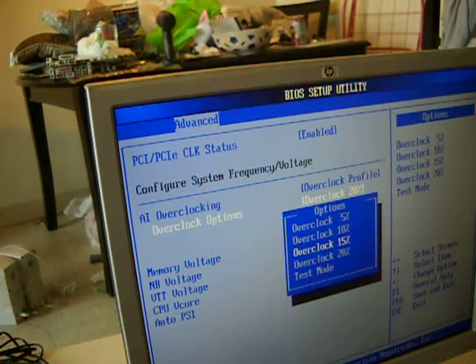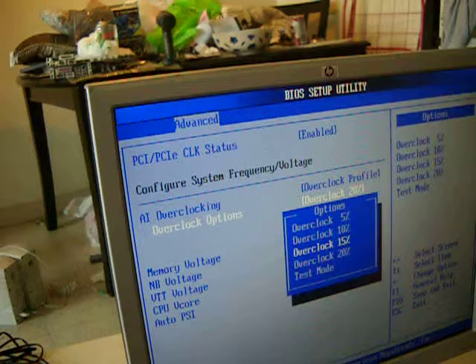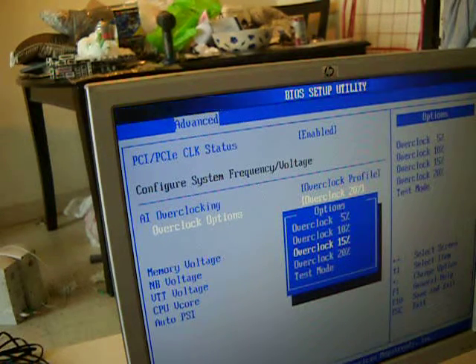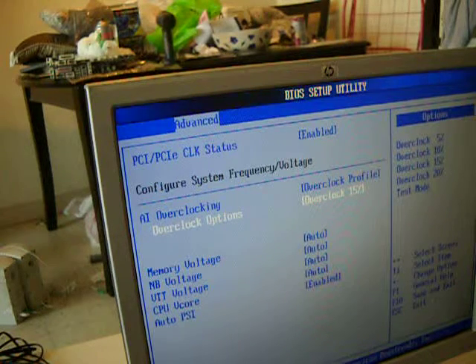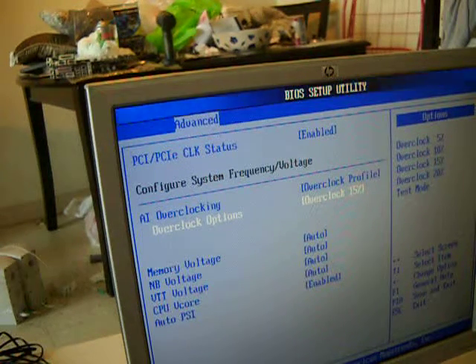We're going to set it to 15 percent overclock — we want 20 percent but let's be safe. This chip has an 8x multiplier. The E47 has a 13 multiplier and it's running on a 16nm process; this is a 40nm chip. With some of these 40nm chips they control the overclocking too much — the other chips have a larger multiplier and you can overclock more. Press F10 and Enter to save to CMOS.